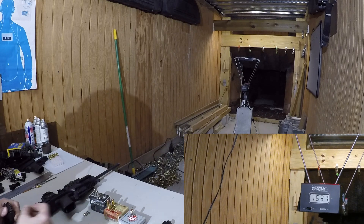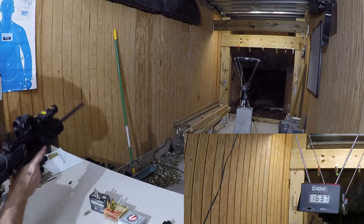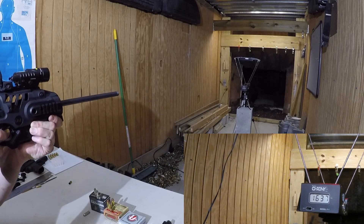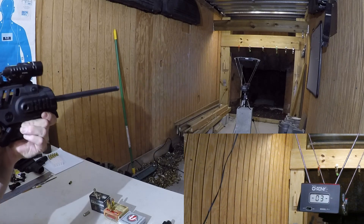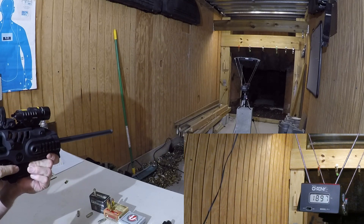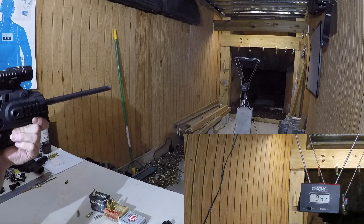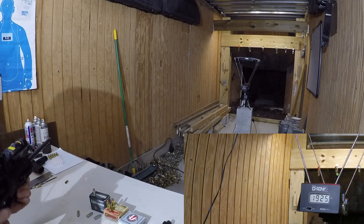Now we're going to fire those same rounds out of the carbine. That was 1,897 feet per second. That was 1,925 feet per second.